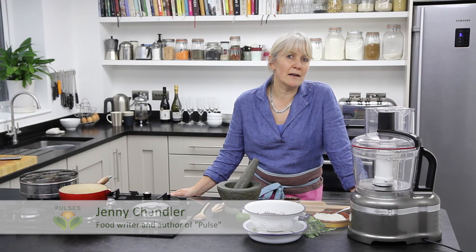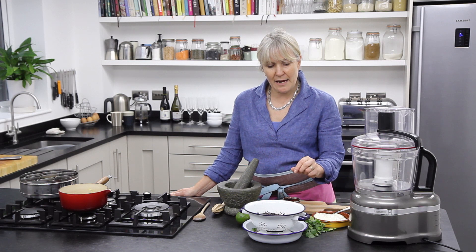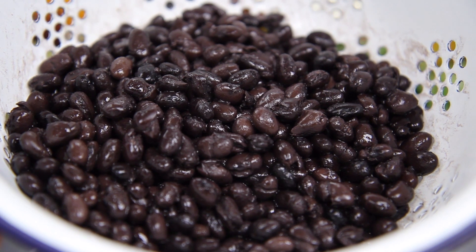We often think of pulses as being a rather humble ingredient, but actually you can make some really fantastically stylish food with them too. Today I'm going to make three party dips and I'm going to start off using black beans.